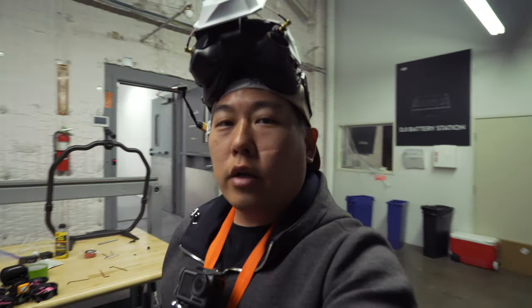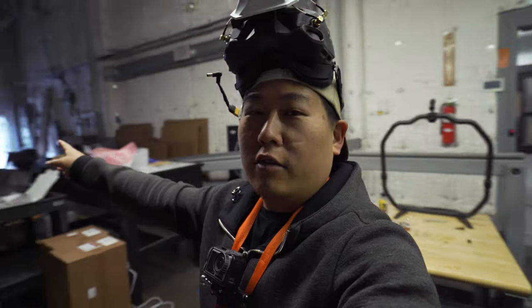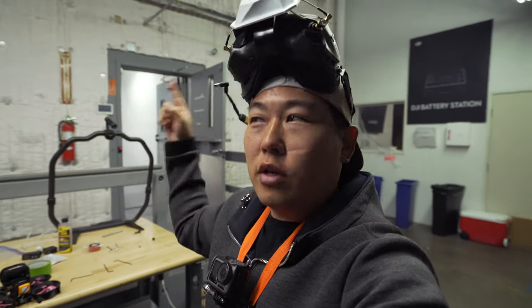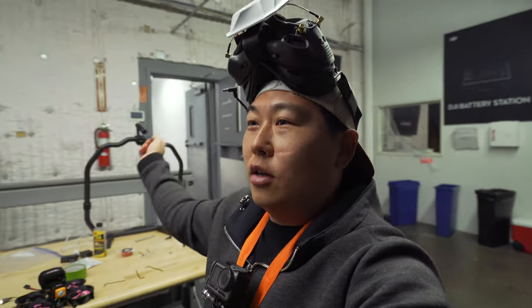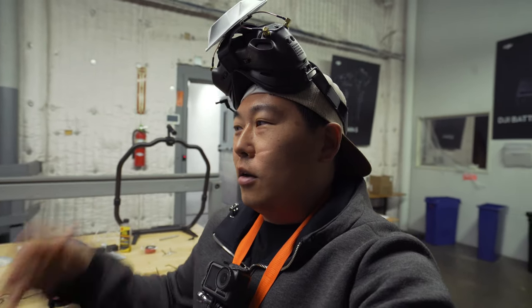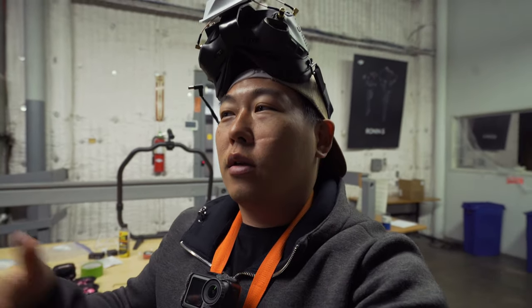I'm gonna do the test — nobody's here, both doors are open. I have a door open on the other side. I'm gonna start here, fly through the office to the other side, come back, go out the door, and come back through here at 1200 milliwatt. I'll do that first, then I'm gonna try 700 and see if there's a difference.